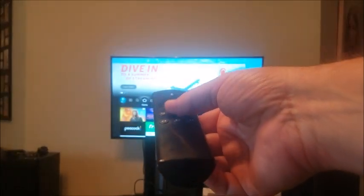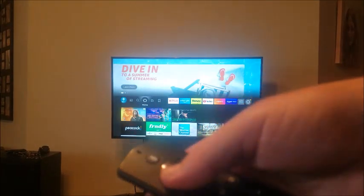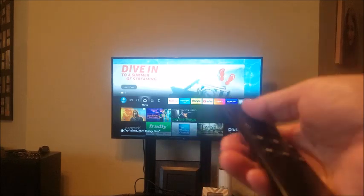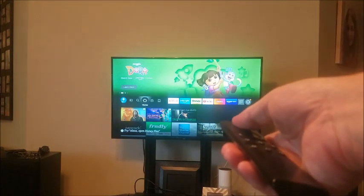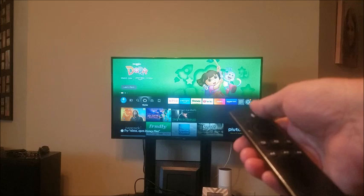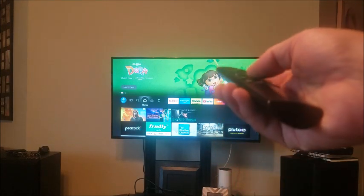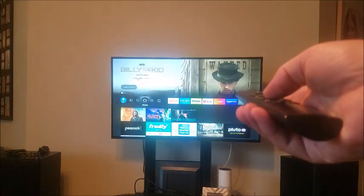I want to show you three things to do. Number one: hold the actual microphone button so that she can hear you, and hold that for 10 seconds, and then see if the blue light comes off.